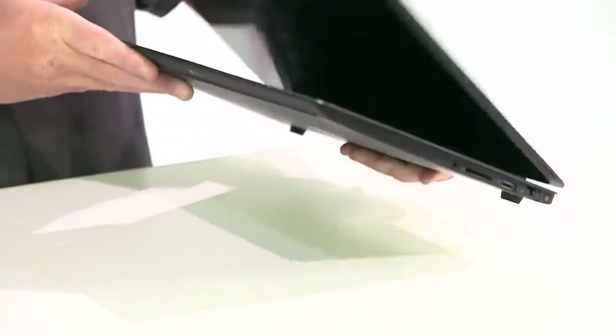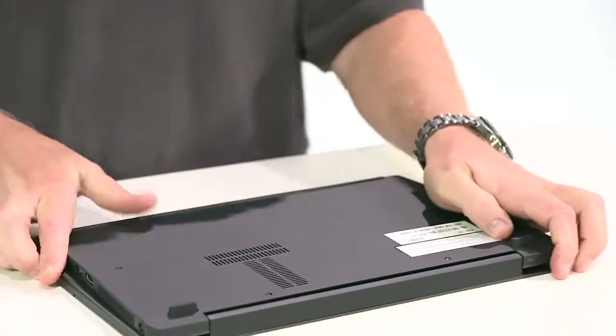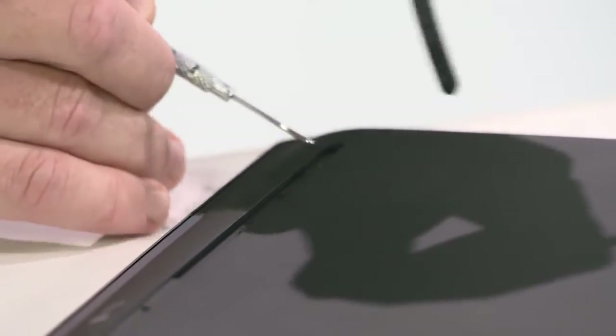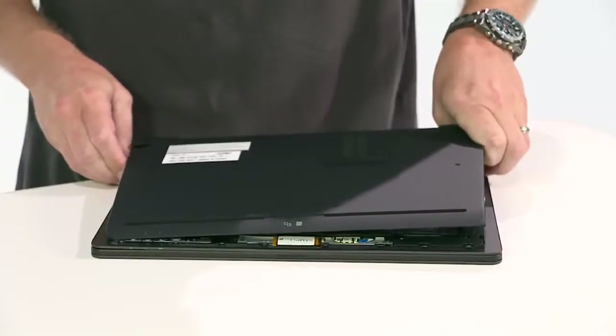Let's get to the fun stuff and open it up. First, we're going to flip the PC upside down to remove the non-slip rubber footing and adhesive. You'll notice there's a hardware reset button located here. We remove the screws and off comes the chassis.